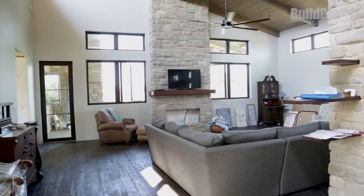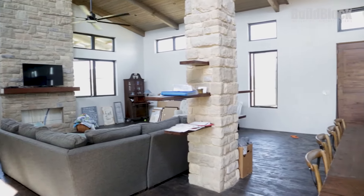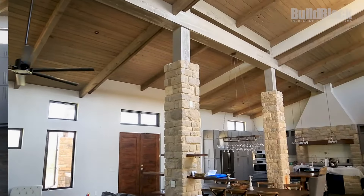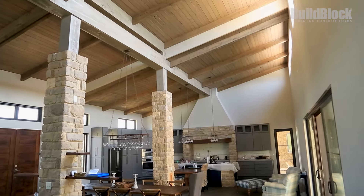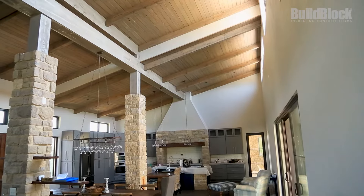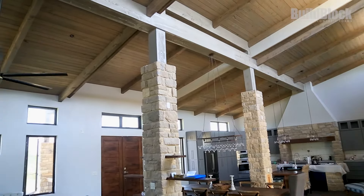This is our main great room — it houses the kitchen and dining room all in one big room, 30 by 50 feet. Even though it looks like a big wood beam up there, it's actually a steel beam splitting the 30-foot span in half, giving us about a 15-foot span on each side.